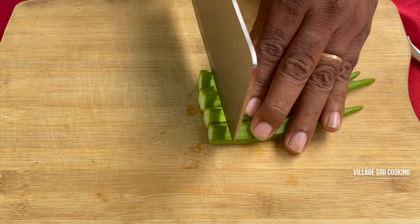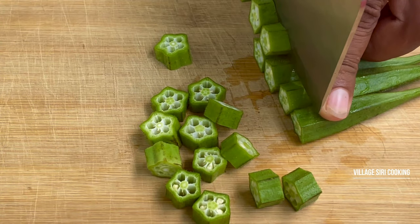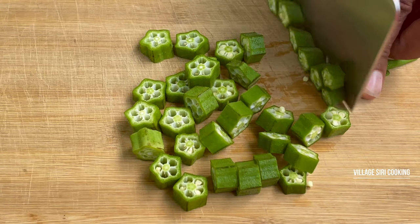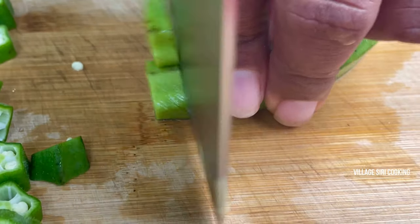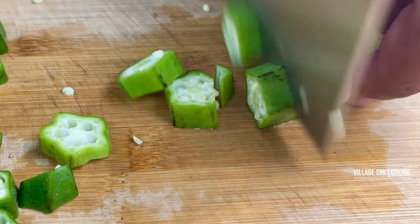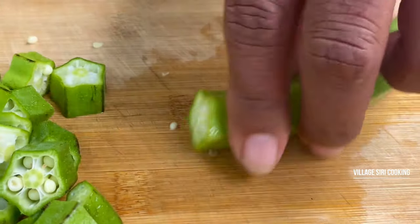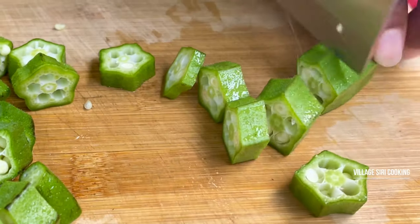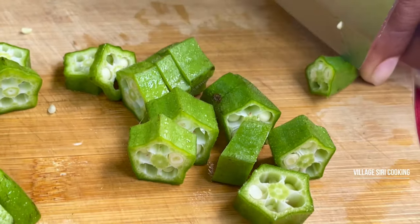Let's cut the bread and fry it to medium size. We will fry it as medium size as everyday. We will fry it for a little bit.